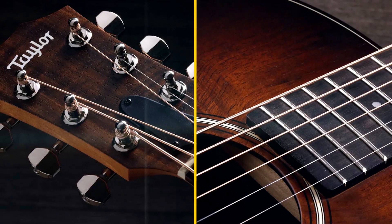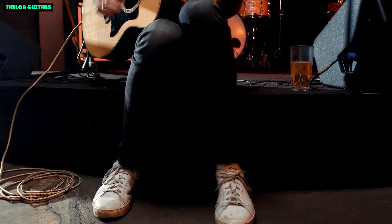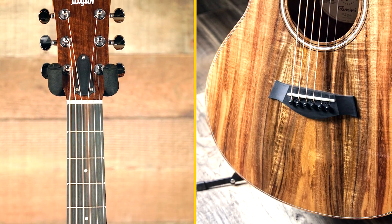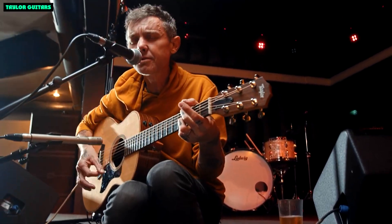The GS Mini E Rosewood is very comfortable to play. The neck is thin and fast, and the fretboard radius is comfortable for fingerstyle playing. The guitar is also very light, making it easy to carry around.